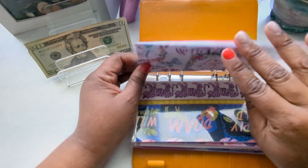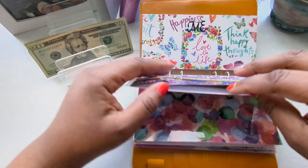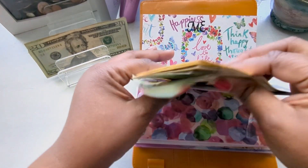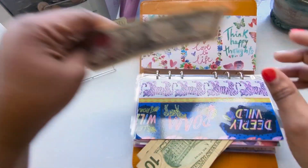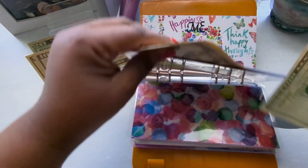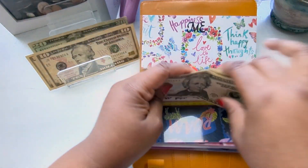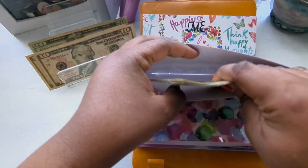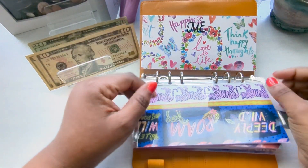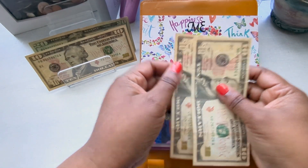For myself, I think I'll do a $10. Let me see if I have another $10 in here. I'll exchange these two $10s for the $20 here so I don't mix any money up. For myself, I said I was going to give myself a $10, so now that brings it to $20.